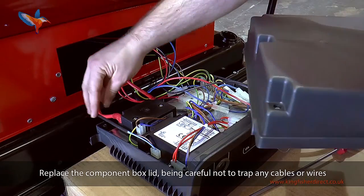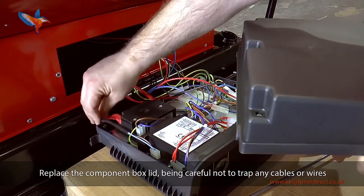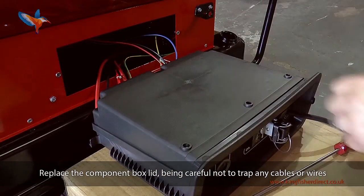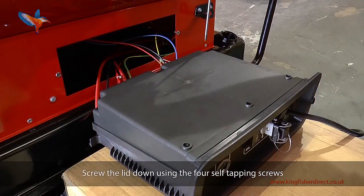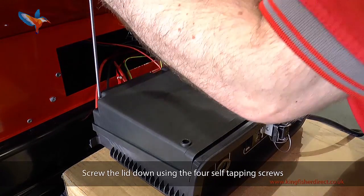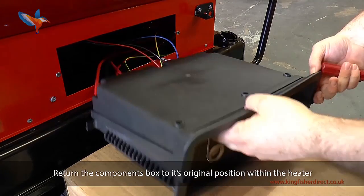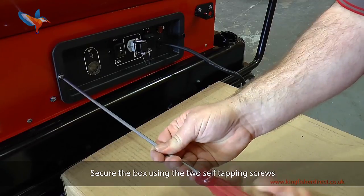Replace the component box lid being careful not to trap any cables or wires. Screw the lid down using the four self-tapping screws. Return the component box to its original position within the heater and secure the box using the two self-tapping screws.